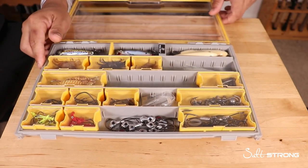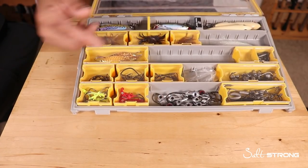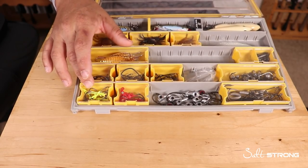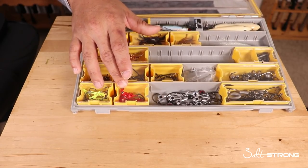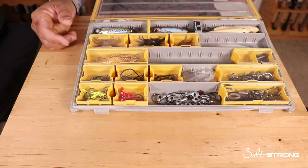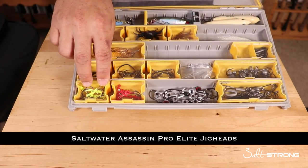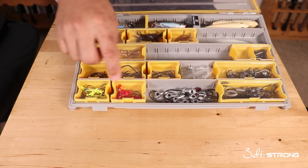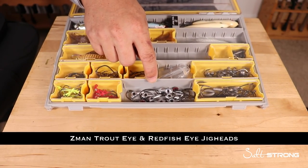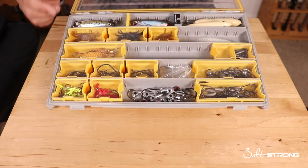I also have numerous sizes of jig heads. As far as color goes, I usually have plain silver or gray, red, and chartreuse. I like chartreuse in dirty water — it stands out more. Red works really well in dirty or clean water. Gray is a neutral color you can use under any conditions. The jig heads I have are the Saltwater Assassin Pro Elite in red and chartreuse, one-eighth ounce, and then Z-Man jig heads — Trout Eye, Redfish Eye, and Swim Bait Eye — from one-eighth up to a quarter ounce.